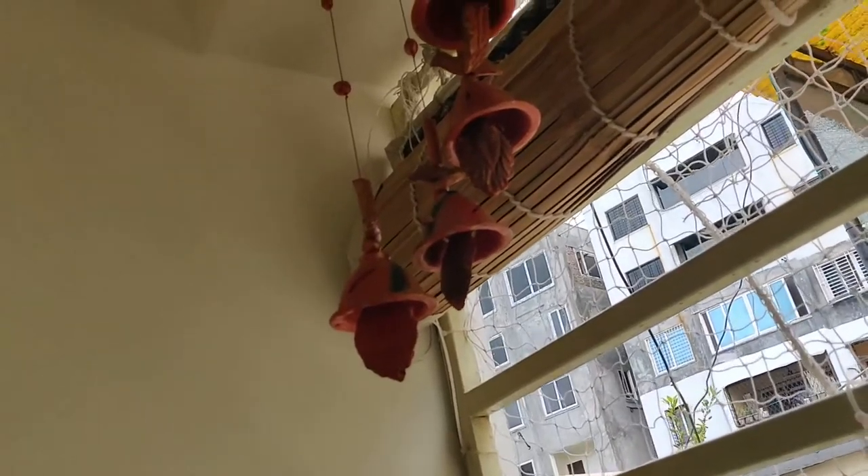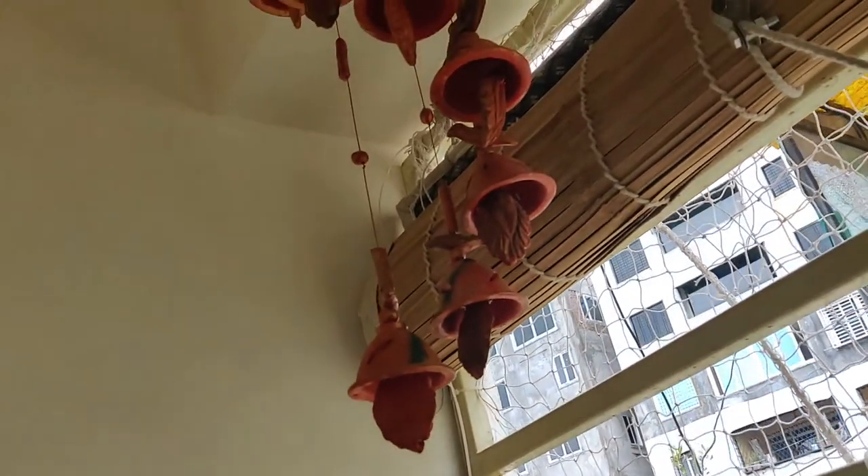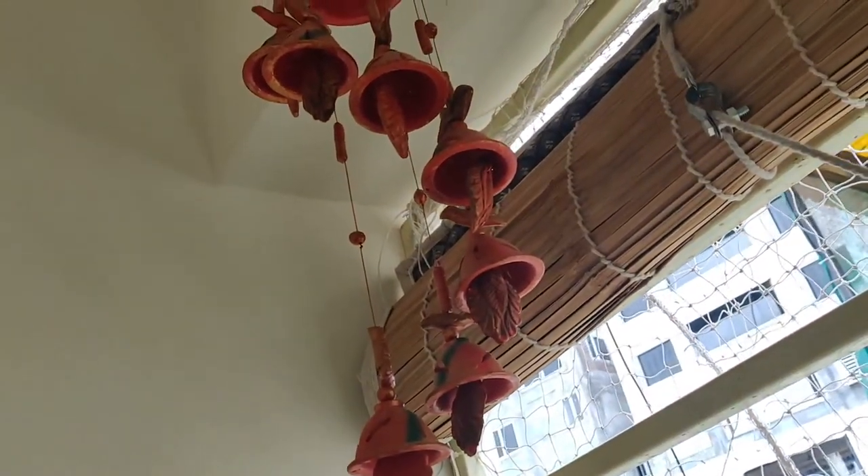Sprinkle some water and keep it aside. There are different types of plants which need to be kept in shade and some which need to be kept in sun. You need to read about them, research about them, and take care of your plants accordingly.